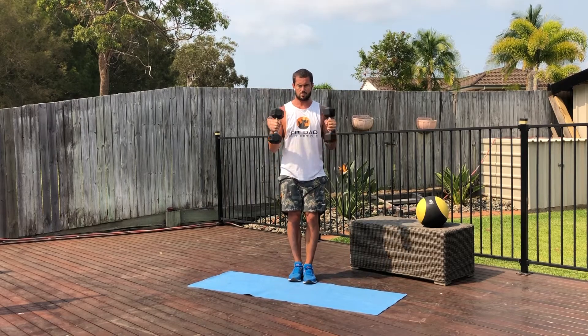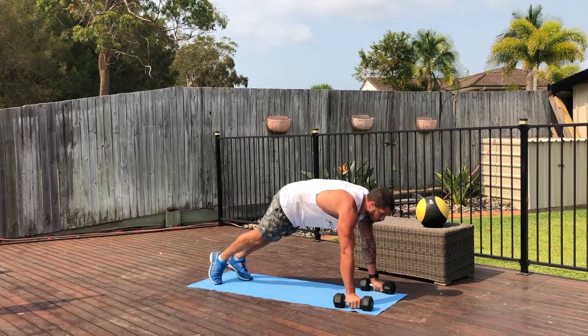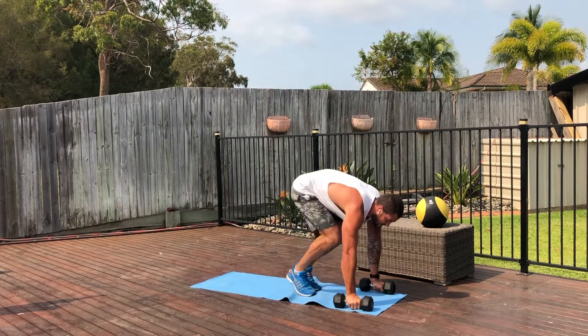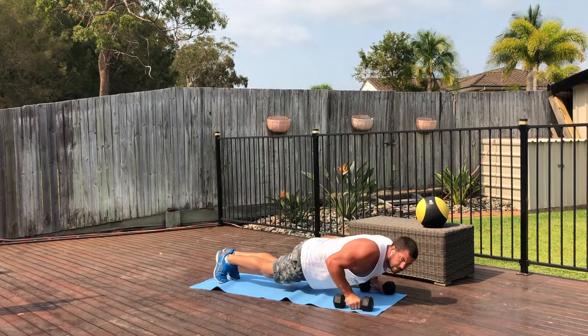Hard hammer curl after that — both up and down at the same time. We've got a half burpee push-up. You can use your dumbbells if you want, otherwise just use your hands on the ground like a normal push-up. It's going to be a push-up, feet come in, back out, push-up, feet come in, back out and continue on.